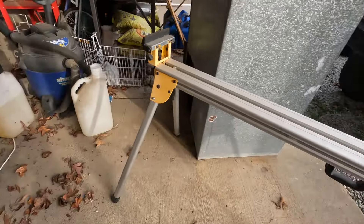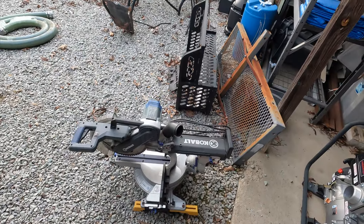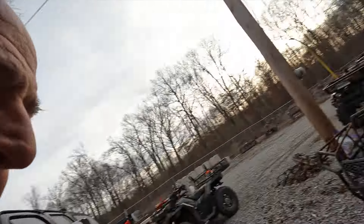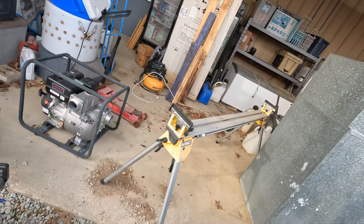This is the DeWalt saw base — it's been pretty awesome. And that's the Cobalt, whatever kind of saw that is — you guys can tell me, I'm sure you've already told me a hundred times in comments. But this thing's been great, especially when coupled with that base.